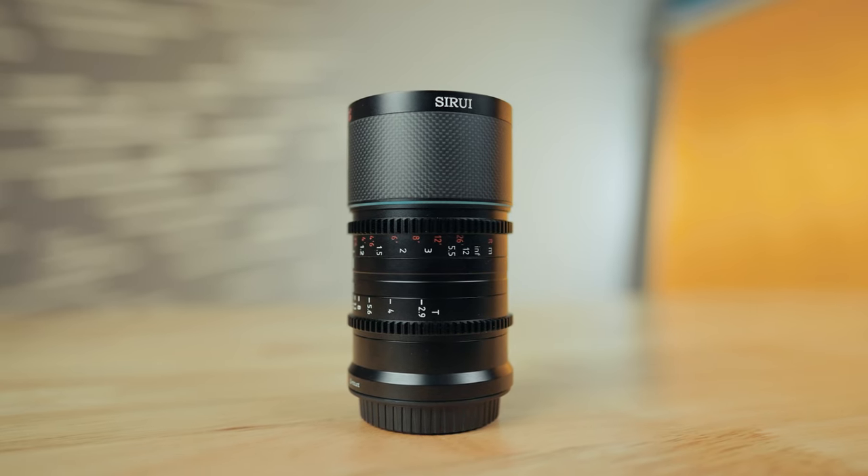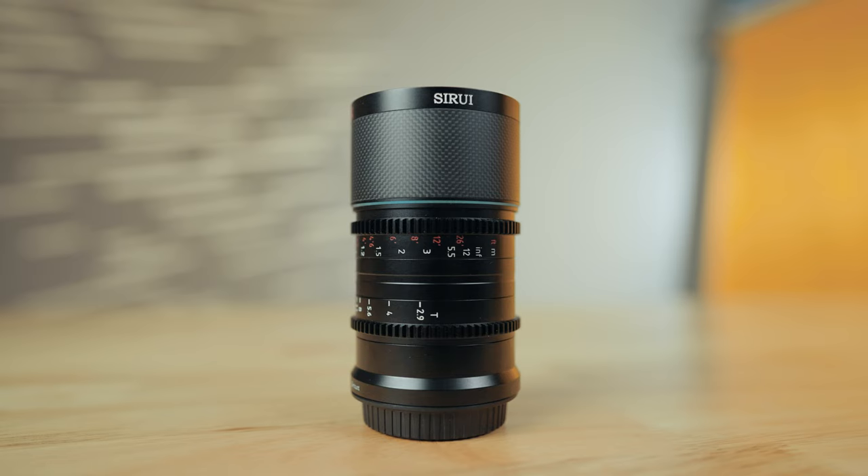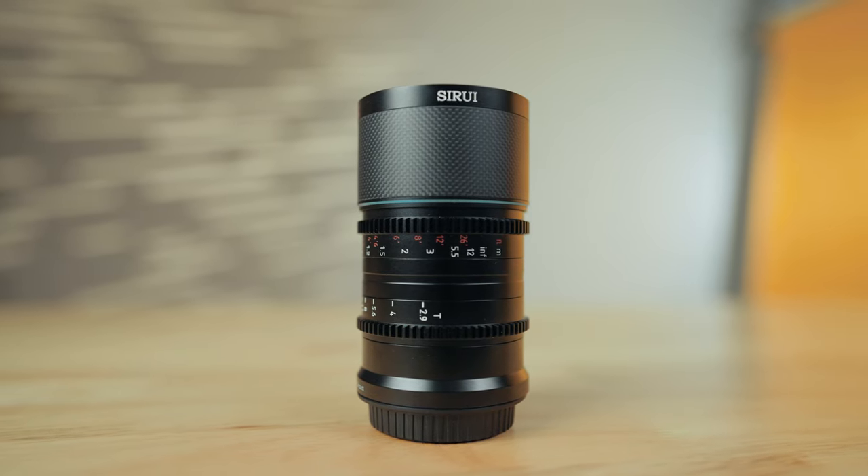Is it time for you to film with anamorphic lenses? My name is Matt Johnson with whoismatt.com and today I'm going to be answering that question and reviewing an anamorphic lens, because I've been filming with this Su-Ray Saturn 35 millimeter anamorphic for a while now and I think it's pretty cool.